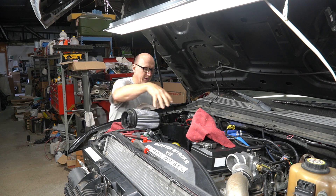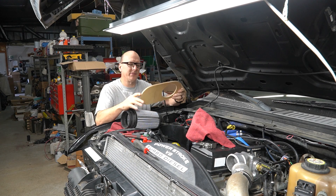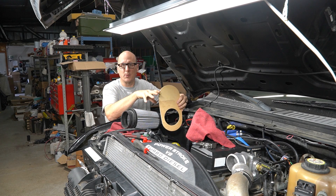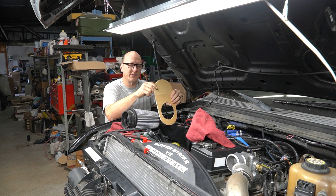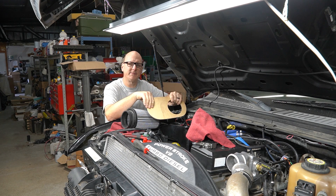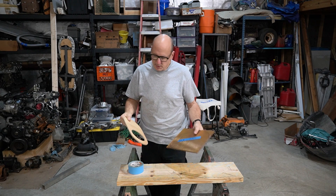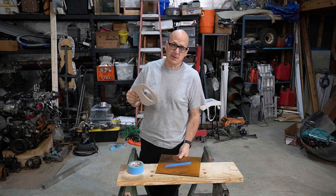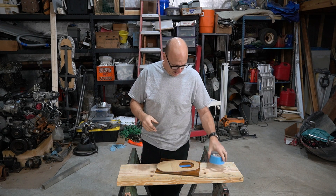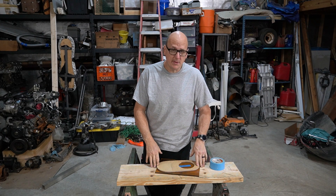Right now what I'm worried about is blocking off the end of the factory airbox. For that I made a template out of some thin plywood, shaped and sized it to where I like it, and today I'm going to transfer this into a high-temperature plastic. I'm going to transfer my template to it using some double-sided tape and a wood router, so let's hope that goes well.